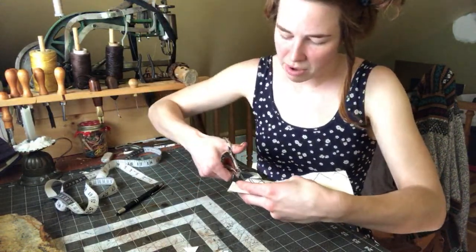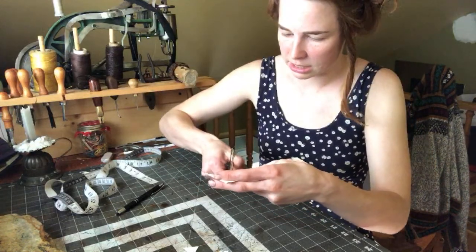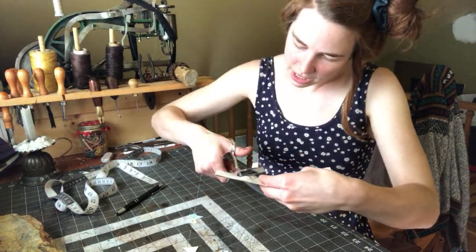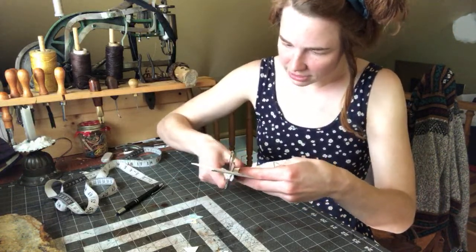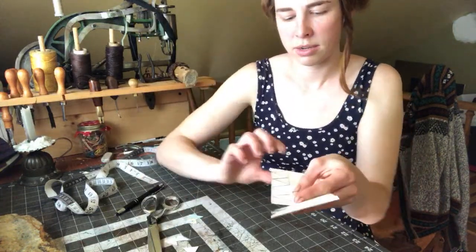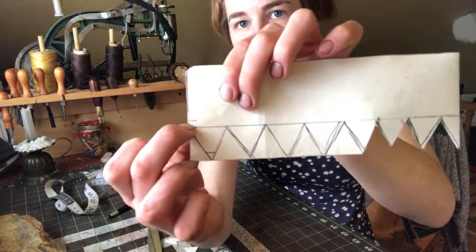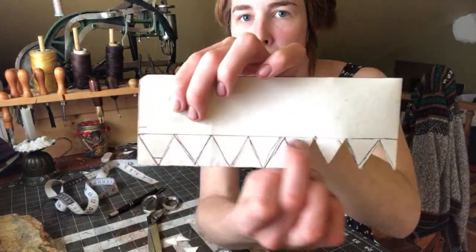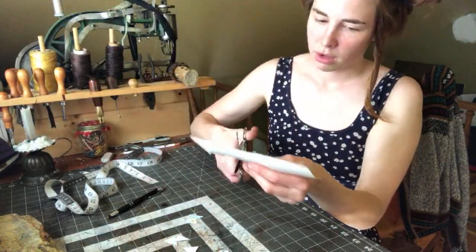I'm cutting this out with the piece folded in half so that it's the same on both sides, and I'm cutting just to the point. I made a line down a little bit from where I want the actual bottom of the collar to be, and I'm doing these little pieces down there. What are we doing on time? Looks like we have another three minutes.